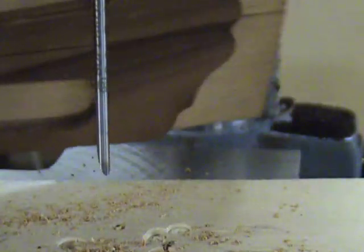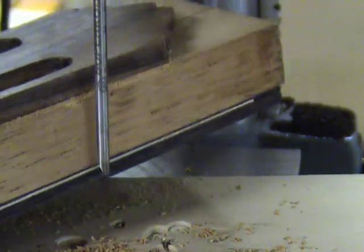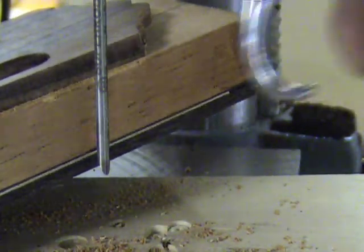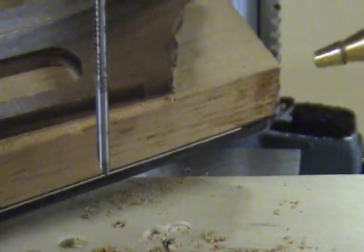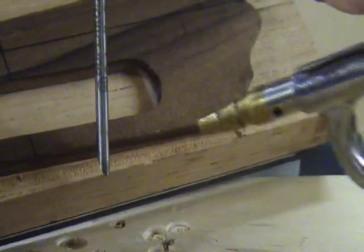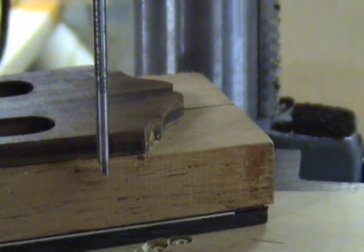One way to remove the waste is to turn the neck upside down and lightly tap it on the table. This works well in the beginning when the trough is not very deep. As you progress, the trough gets deeper and you might need something like compressed air to help blow out the excess waste. The important thing is to make sure the chips do get removed — if not, it can alter the shape of your pattern.